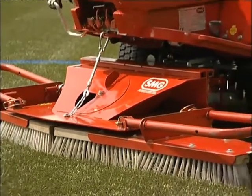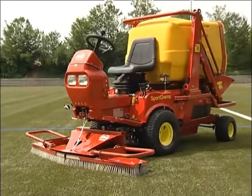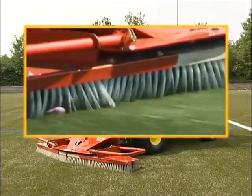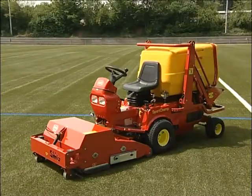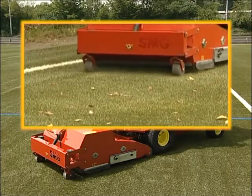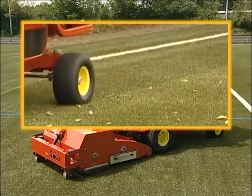The maintenance brush is regularly used on artificial grass with infilling granulate. It straightens up the fibres and siphons off the dirt. The cleaning brush also removes large scale dirt and can reach deeper levels of the surface. The cleaned infilling material is scattered over the turf.